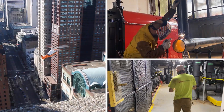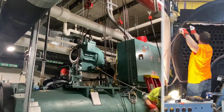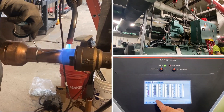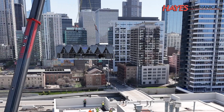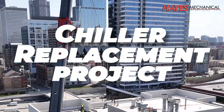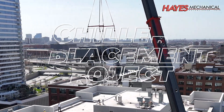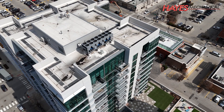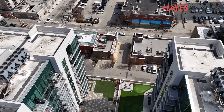Hello, and welcome to this session of Hays University, presented by Hays Mechanical, your partner in providing best-in-class commercial HVAC, plumbing, and industrial mechanical services for over 100 years. In today's session, we'll cover the chiller replacement project we completed for a client in downtown Chicago. Before we review the process involved with replacing these chillers, let's discuss why a decision was made to replace this equipment.